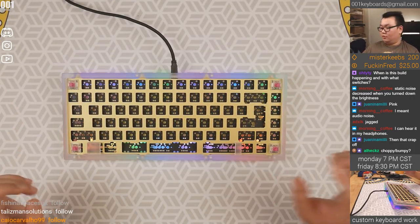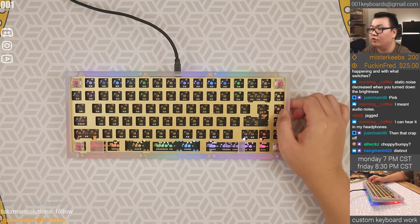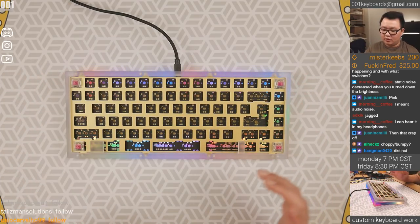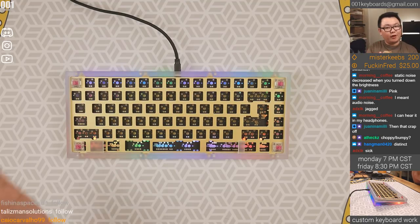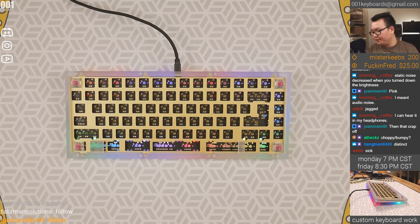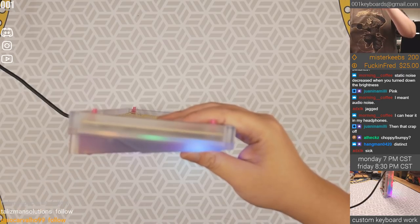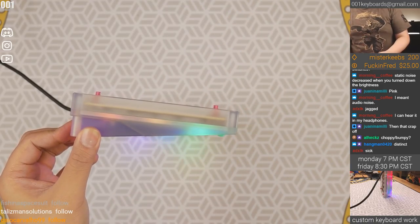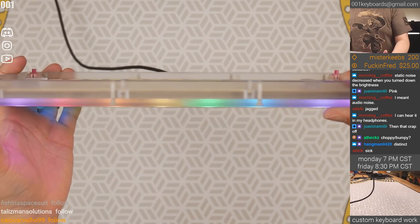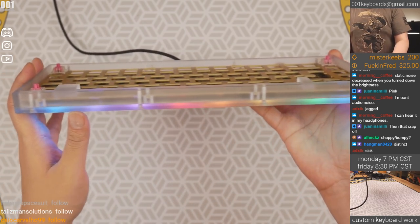So how does it look? We've got the RGB on the primary view. You can see the bottom looks pretty nice. The top, however — I don't like the way the top looks. If you have a way to get the aluminum top with polycarbonate on the bottom, it could be the perfect combo. The bottom shows off the RGB quite well, but the top has almost nothing on the sides.